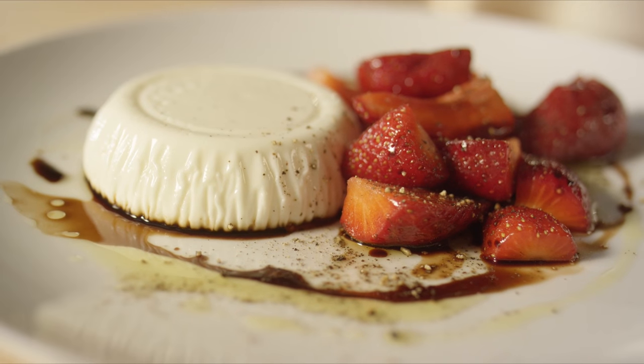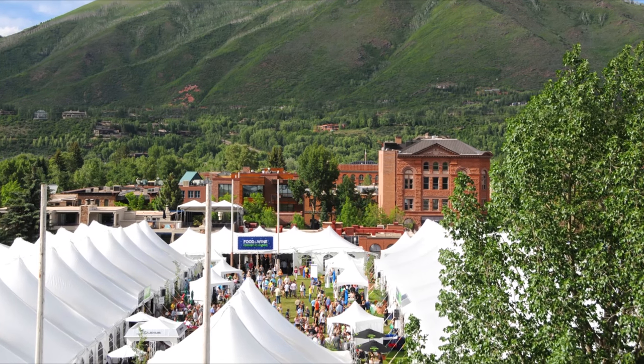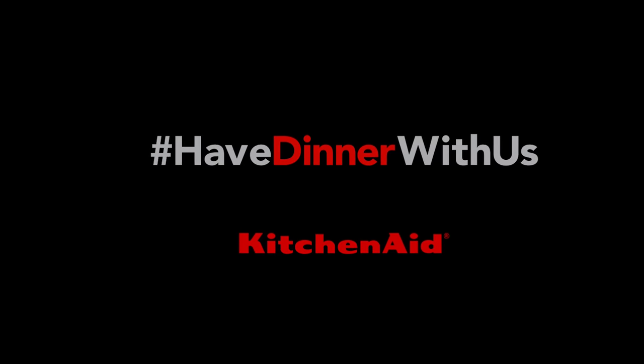And that's everything you need to know to have dinner with us. I really hope you get a true taste of Aspen. Please let us know how your meal turned out — share your photos on Facebook and Instagram with hashtag have dinner with us.